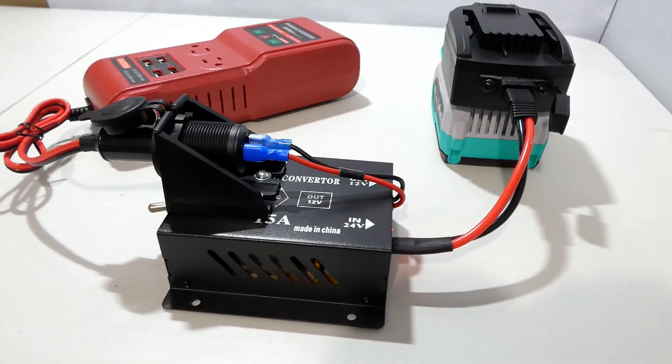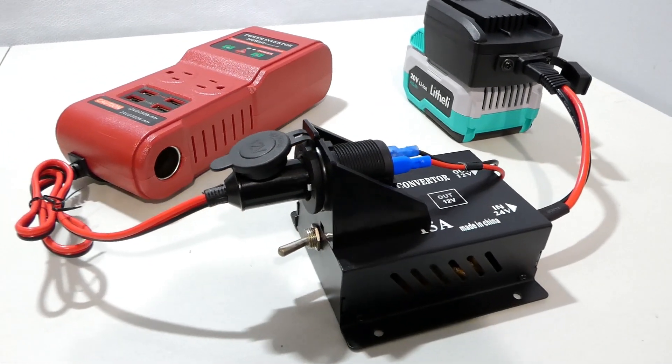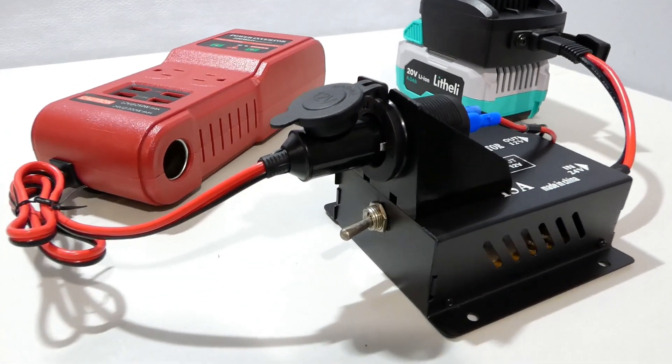This is a unique inverter I found on Amazon — it can be operated from 12 volt to 24 volt. I'm going to show you more about this inverter in another video.